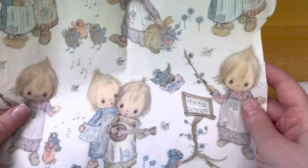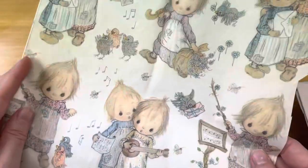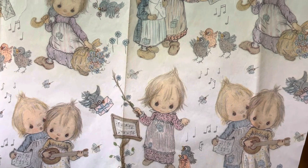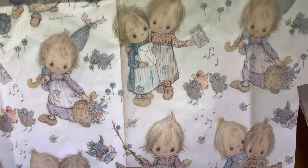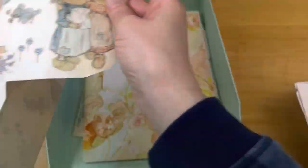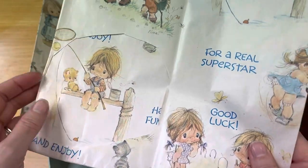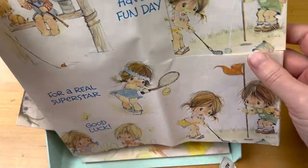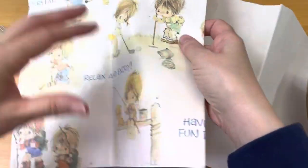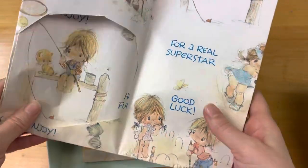And then the next piece is going to be Betsy Clark — I'm sure some of you recognize this print. It is Hallmark Cards, as some of you probably already know, and it is so cute. And then we have this gift wrap — there's obviously a portion taken out. This is Elena Urchin's, and this is probably 70s if I had to guess. It is also adorable; there's quite a bit here but there are some sections where some of it has been cut out.